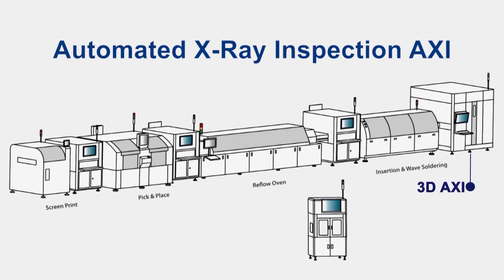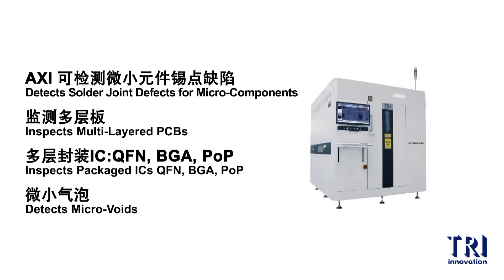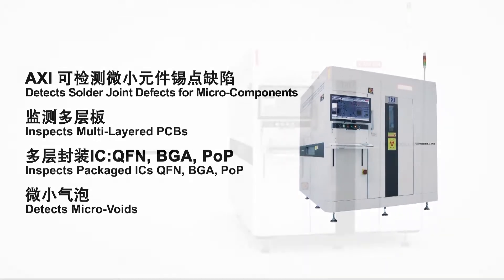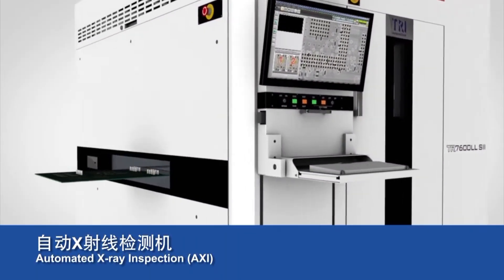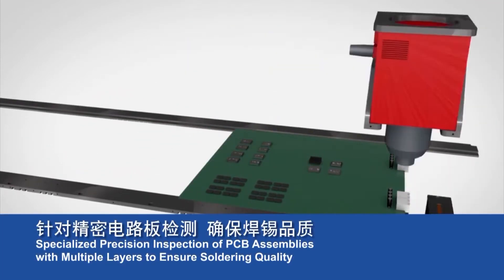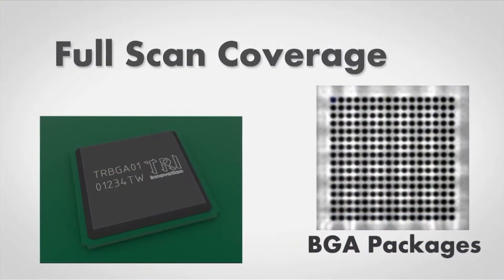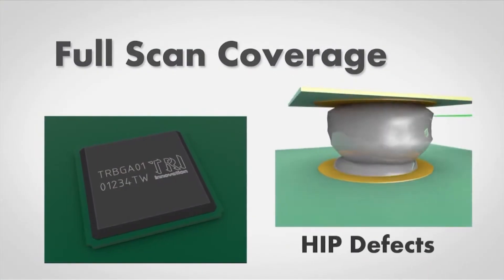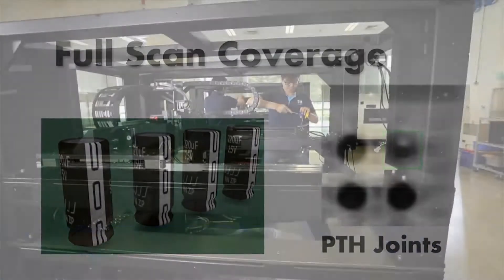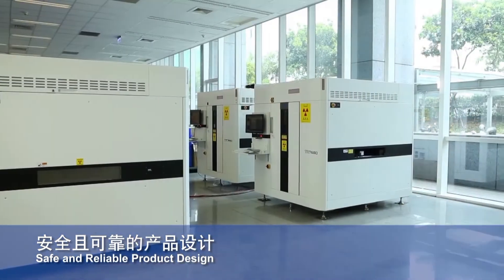Automated x-ray inspection, AXI, is automated x-ray inspection equipment employed in the production of multi-layered PCBs and packaged ICs. In an industry producing highly integrated PCBs with densely packed components, AXI is the key tool for identifying soldering defects. X-ray inspection is the only way to inspect the quality of hidden solder joints and packaged ICs. Deploying an AXI can help improve product reliability and reduce after-sales repair rates.